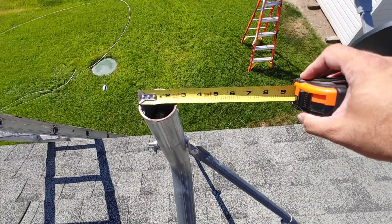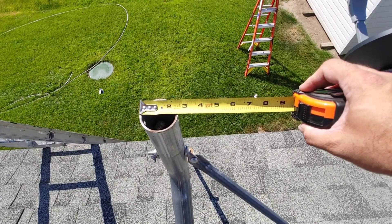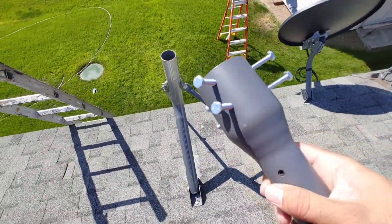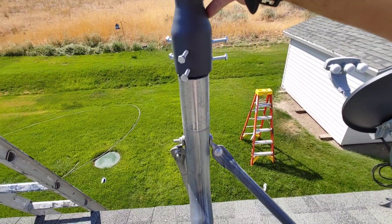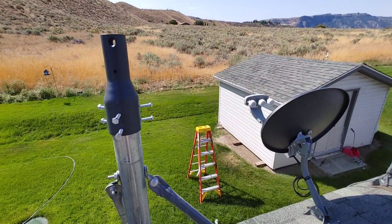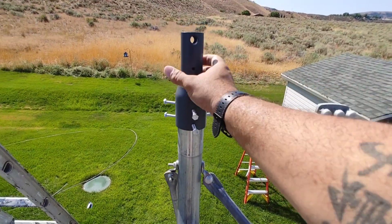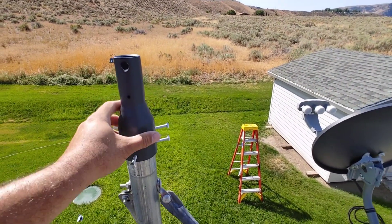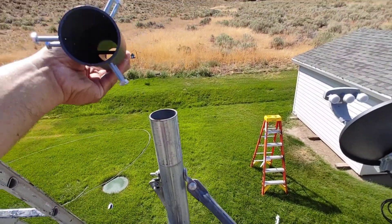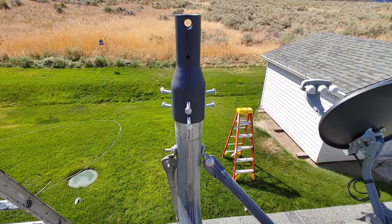The outside diameter on this old mount base is 2 and 3/8ths inches. Fingers crossed, folks. Yes! That's it — you can see how tall that is. Once I get the base on there, I am stoked. There's not a lot of wiggle room, but wiggle it just a little bit and we are bottomed out. I can't do this one-handed, so I'm going to go ahead and tighten down these bolts.